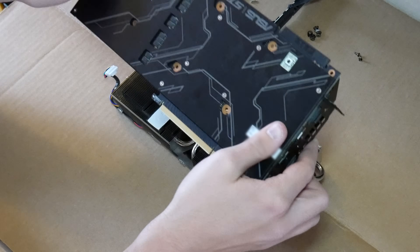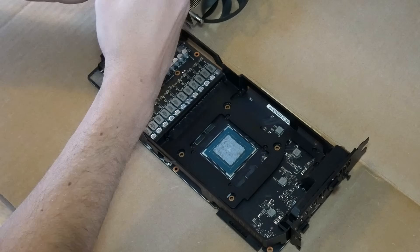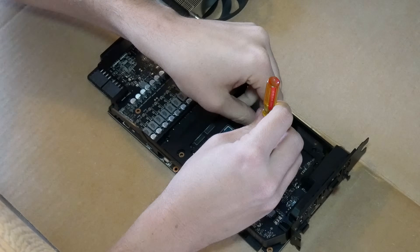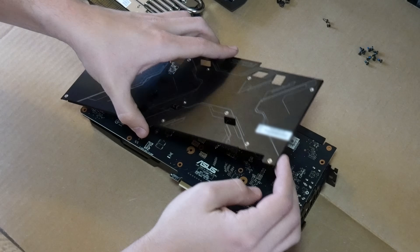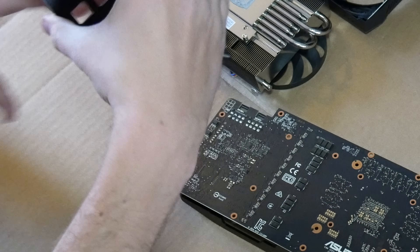Then we can separate those two main parts of the graphics card. Next, we have 12 more screws to remove that hold on the aluminum backing plate. Most of these are underneath that heatsink assembly, which is why that all had to be removed. And with all of the screws out of the way, that backing plate can be separated and its connector for the LED light in it can be disconnected.